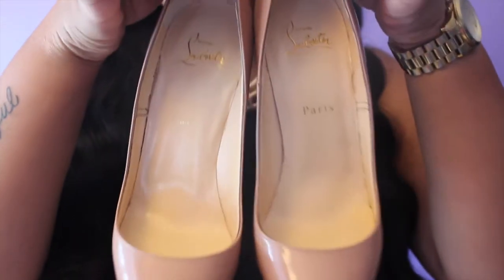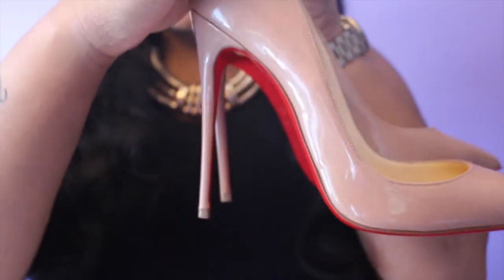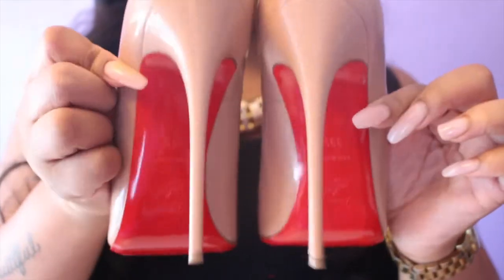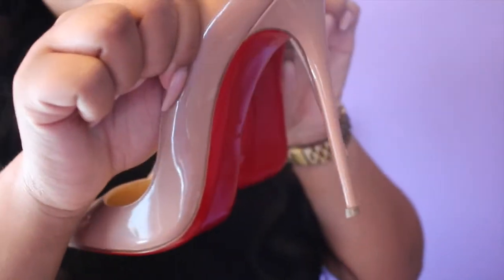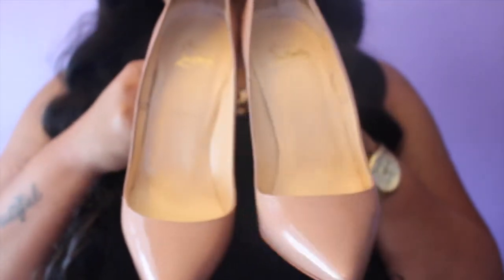And these are my babies — the Christian Louboutin Patent Leather So Kate 120mm. This is what they look like. You'll have to excuse my shoes, they are a little bit dirty, but this is what they look like on the inside.